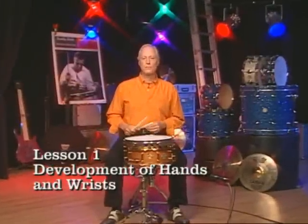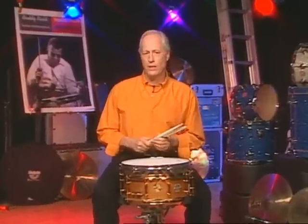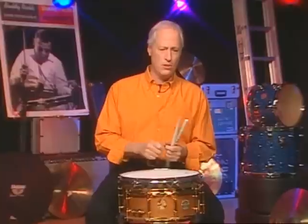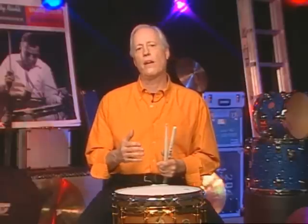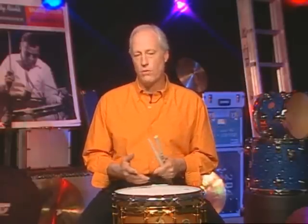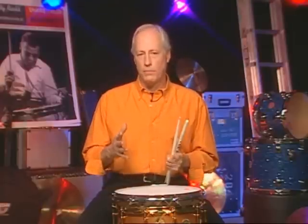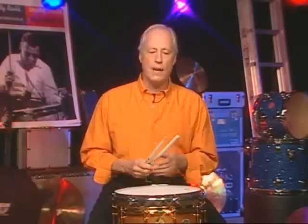We're going to start with lesson one. Normally if you didn't know how the book was put together and you looked at lesson one, you'd think you don't need to do it, because we're just doing real simple stuff here — quarter note pulse. You can see in the lines that it's four rights in a row, four lefts in a row, three rights in a row, three lefts in a row. But you have to spend time developing this and doing it very carefully.